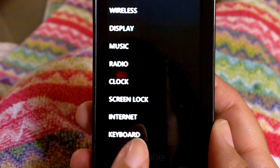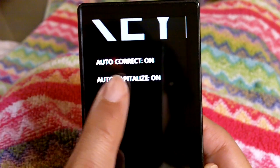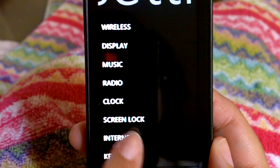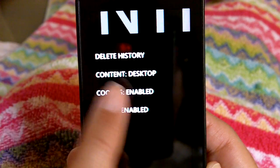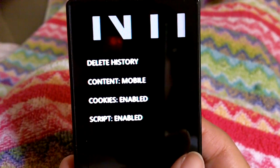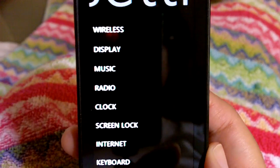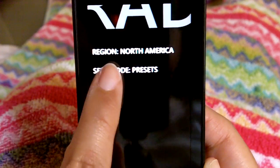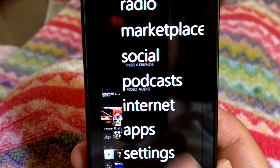There's a keyboard option that wasn't there before — you can turn on autocorrect and auto-capitalization. Under internet settings, they now give you the choice of displaying the full desktop web page or the mobile version, which is pretty neat. You can also enable or disable cookies. Under radio, you can set seek mode presets, which I think is also new.